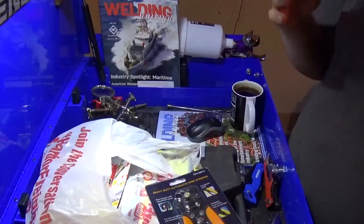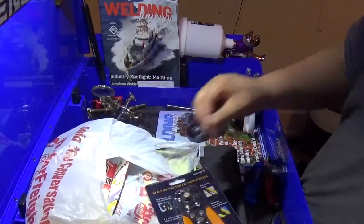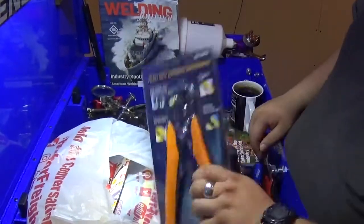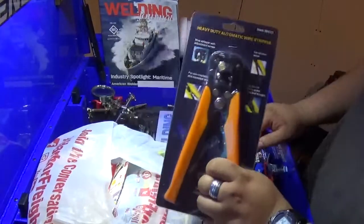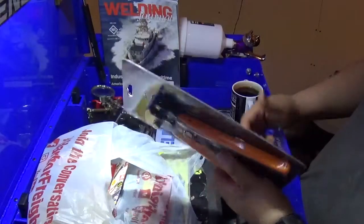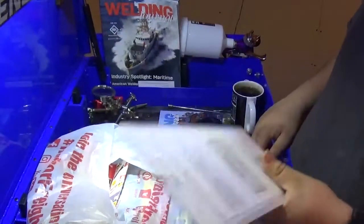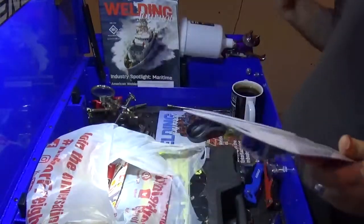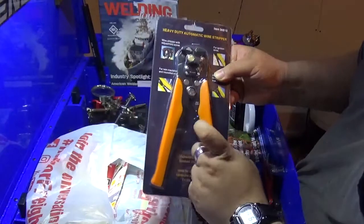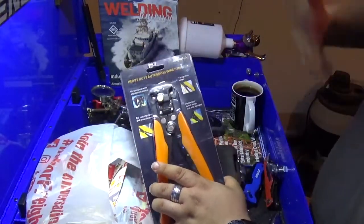I know these aren't the fancy Klein, Knipex, or Irwin brand, but I'm going to try these heavy-duty automatic wire strippers. If anybody has had any real-world experience with these, please put it in the comments. For 10 bucks, we'll try it out — if it doesn't work, I'll go buy the Irwin-branded ones for 20 bucks. It's not just for stripping wires; it also includes wire crimpers and a standard wire cutter.